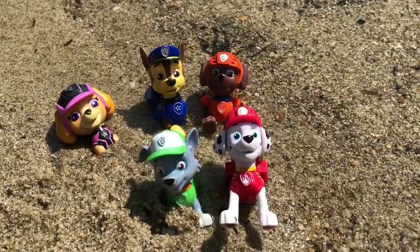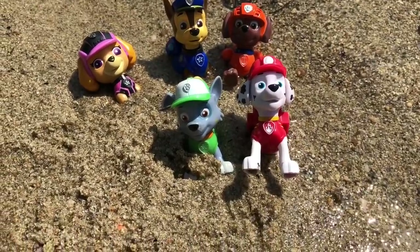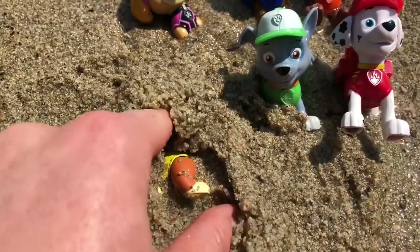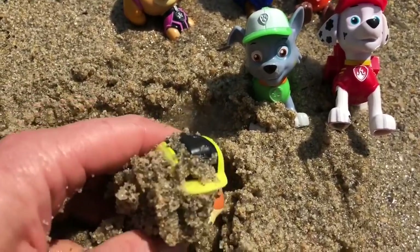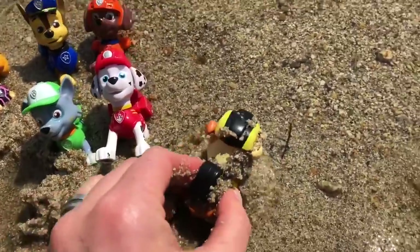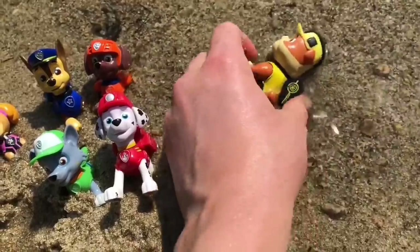Hello and welcome to Tiny Treasures. Today we're at the beach with our Paw Patrol toys. But who are we missing, Tiny fans? It's Rubble! He was hiding under the sand. We better give you a wash off, Rubble. Much better.